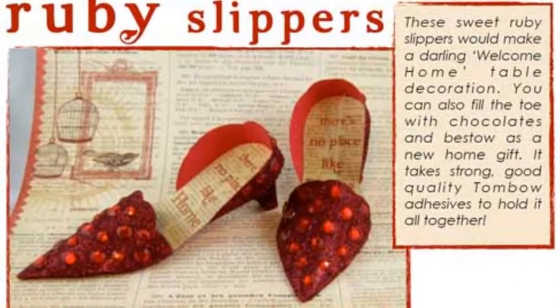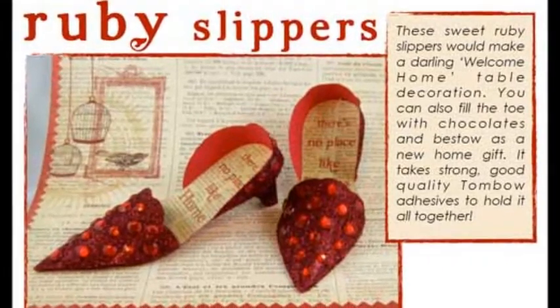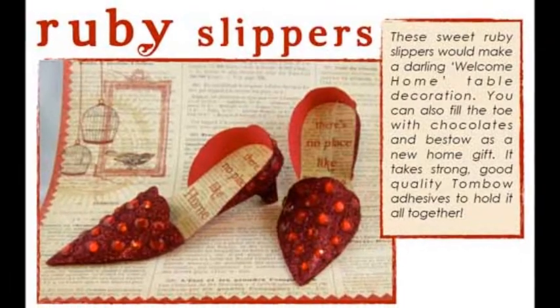These sweet, sparkly ruby slippers would make a darling welcome home table decoration. You can also fill the toe with chocolates and bestow as a housewarming gift.